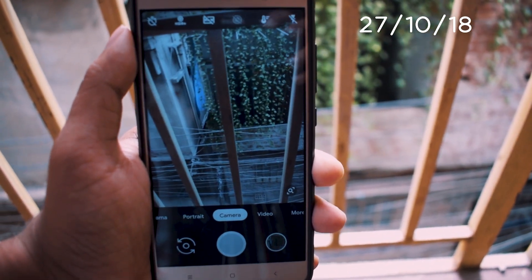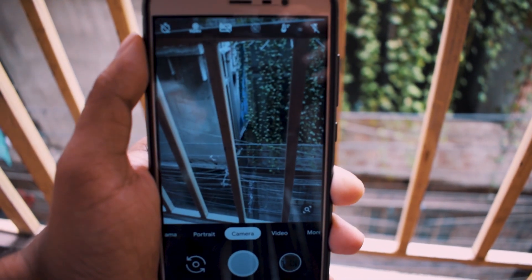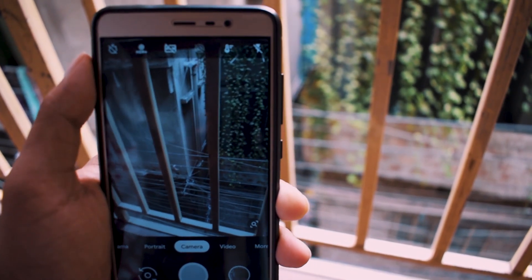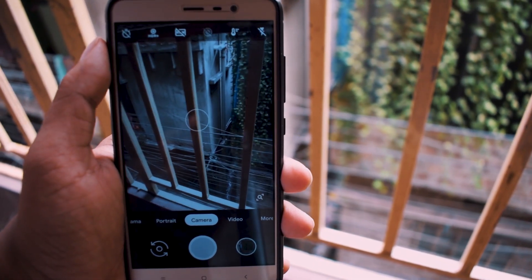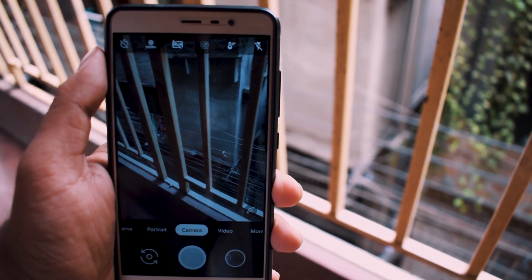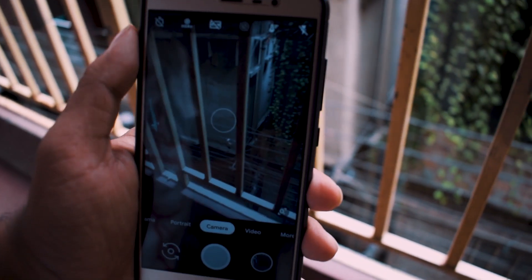Today, a developer Arnover G2 ported Pixel 3 Night Sight for non-Pixel devices. I have tried the APK on my 3-year-old Redmi Note 6 Pro. The results are mind-blowing in most of the scenarios. In today's video, I will show you guys the camera samples along with a little overview of the app and how to get it working on your Android phone.